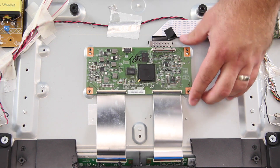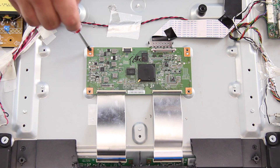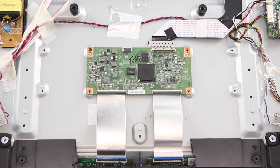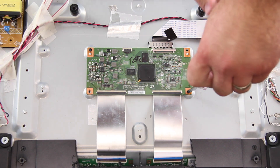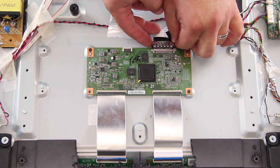Install the replacement board. Install the screws to hold the board to the TV panel. Connect the ribbon cables and the LVDS cable.